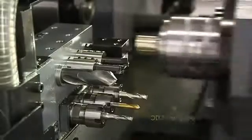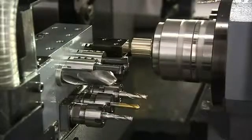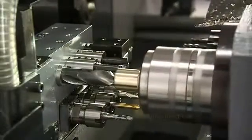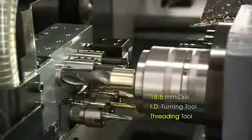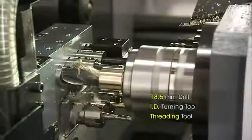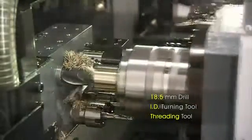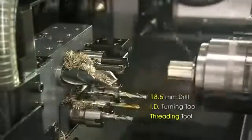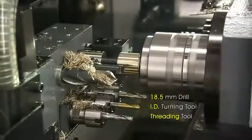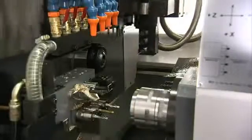The back machining capabilities of the CSL series are as diverse as the front. Here we see the process start off with turning, and then move on to drilling, turning, and threading, using the four backside inner-diameter stationary tools. The three off-center-driven tools then allow milling and drilling, and the B-axis again significantly adds to your back machining capabilities with extra tooling operations.